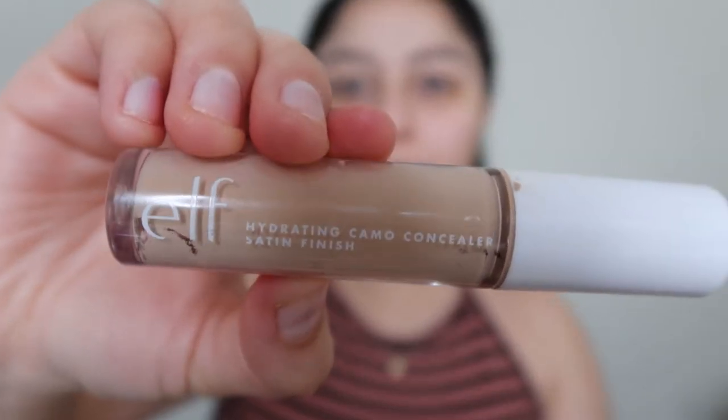We're going to go ahead and prime our eyes. I'm going to be using the ELF Hydrating Camo Concealer and I'm just going to be putting this on my eyelid, blending it in with my camo concealer sponge all over my eyelid.